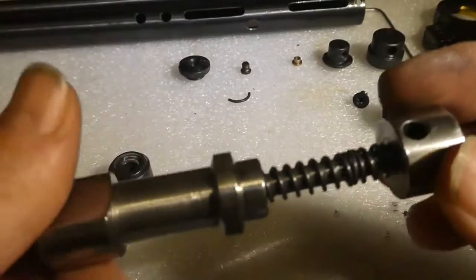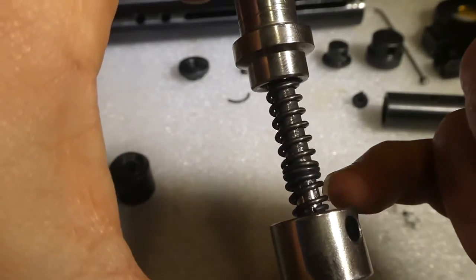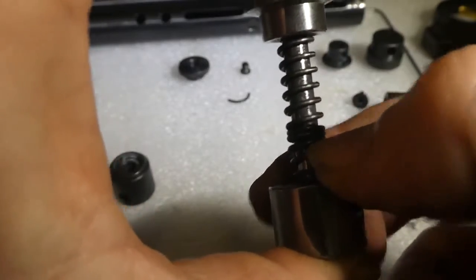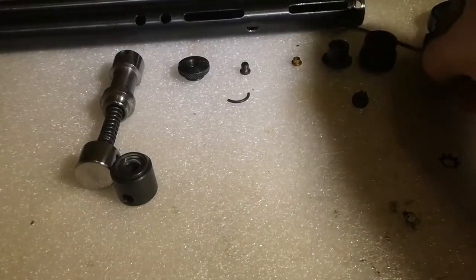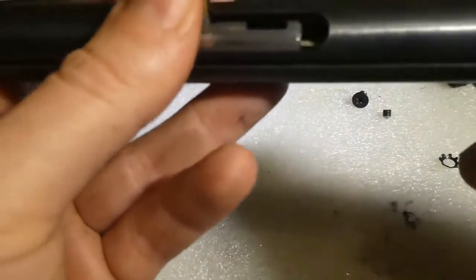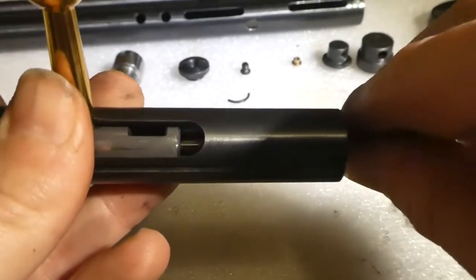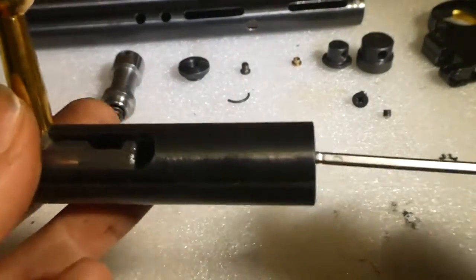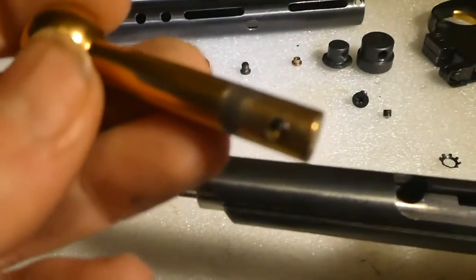Once you've polished this, you can shim it up here with some washers, but I wouldn't suggest going much more than about 10–12mm max, otherwise it prevents it locking up — at least that's what I found with this one. It's the same 2.5mm allen key — you don't need to undo it all the way, just enough to get this out. Remove your bolt.